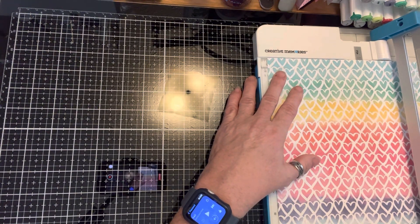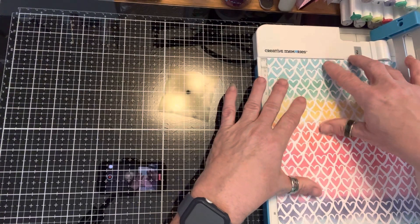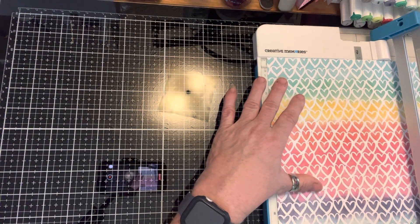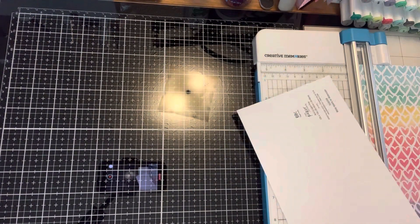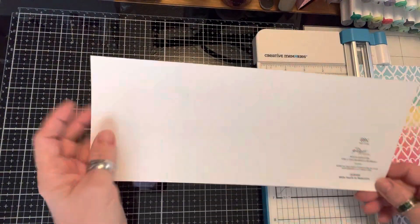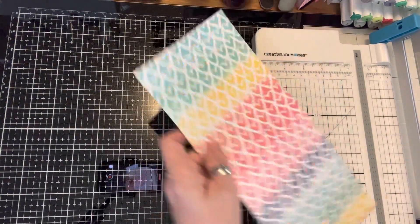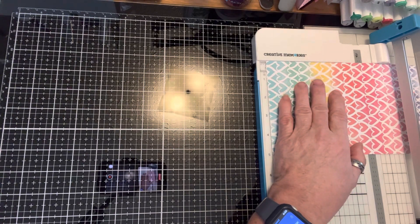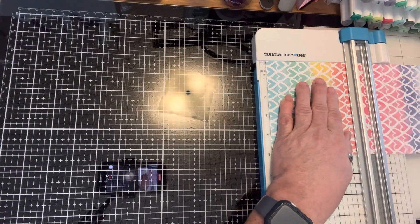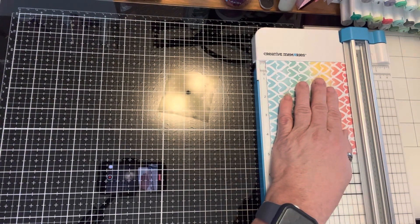This paper here I think I just got at Hobby Lobby or something. It's like 69 cents — the Paper Studio, that's all it was. So I'm cutting this out five by five.